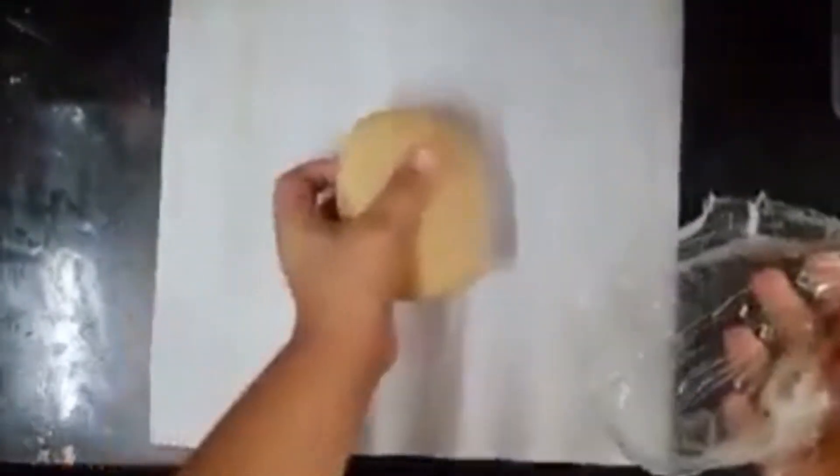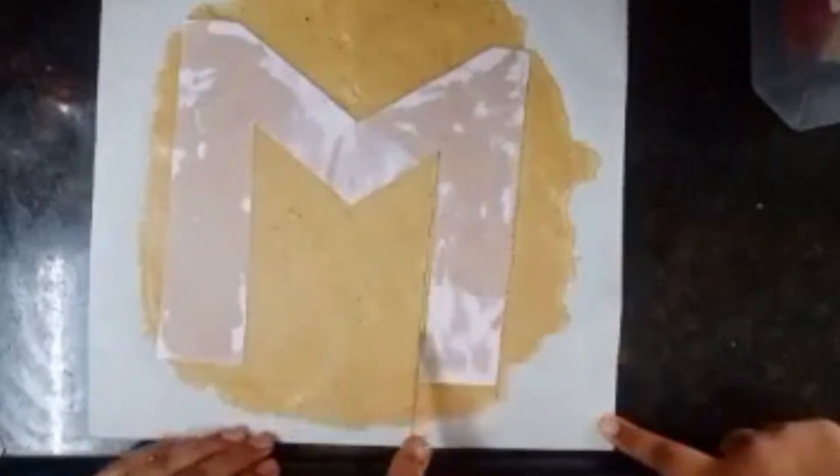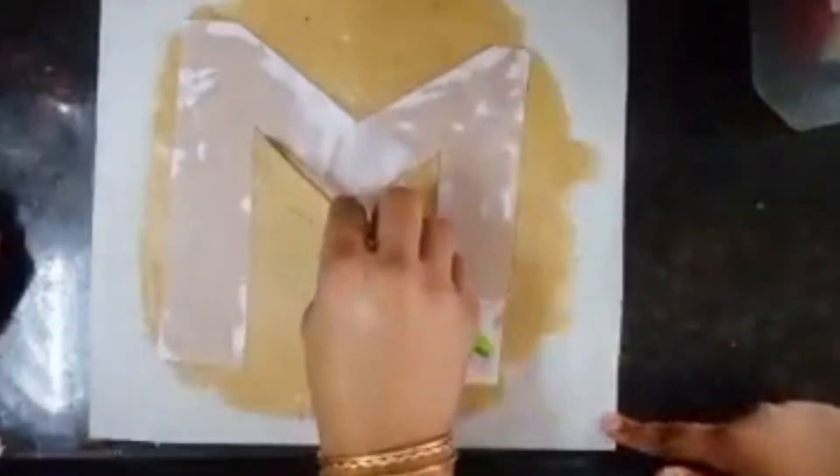Then remove the plastic after 15 minutes. Put the plastic underneath and roll it out. Then cut using the letter M cutter.